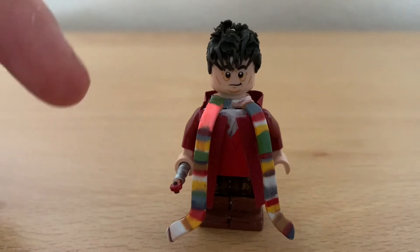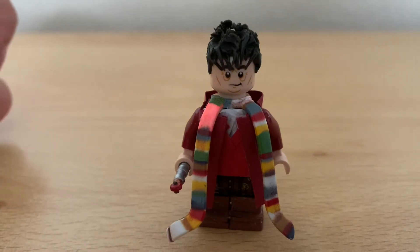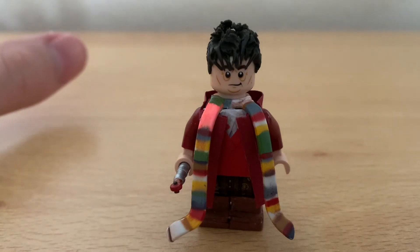Then of course we get to the shirt — he has the question mark on the cuffs. Then of course he has his waistcoat from season 18. His waistcoat is a bit hard to do; I've tried my best with this second version. The first version was terrible, so I got rid of it.